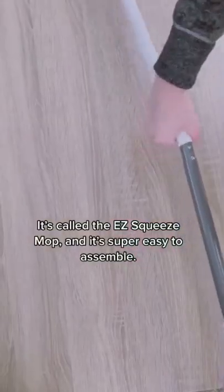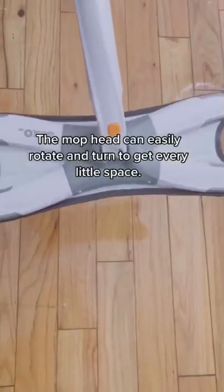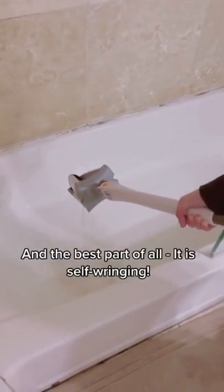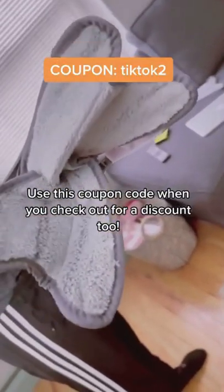It's called the Easy Squeeze Mop and it's super easy to assemble. It comes in three pieces that you simply twist together. The mop head can easily rotate and turn to get every little space, and the best part of all, it's self-wringing. No more huge mop bucket, no more problems. Use this coupon code when you check out for a discount too.